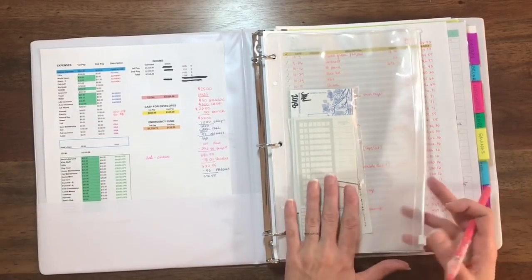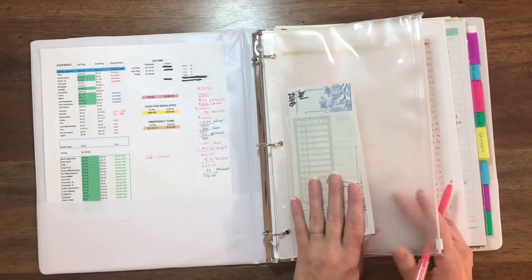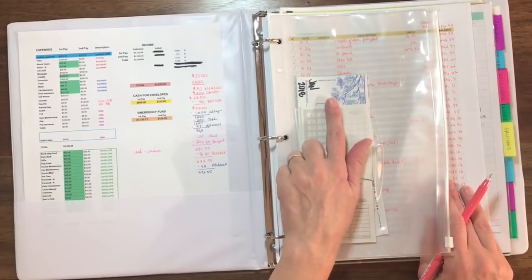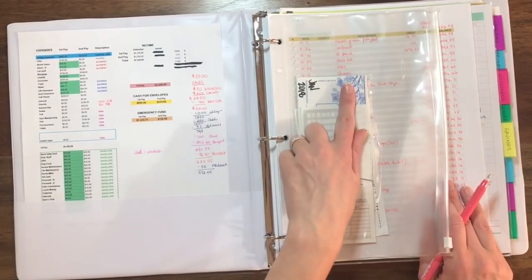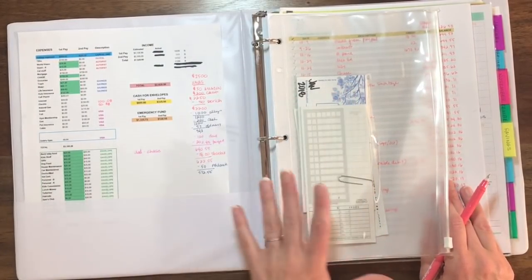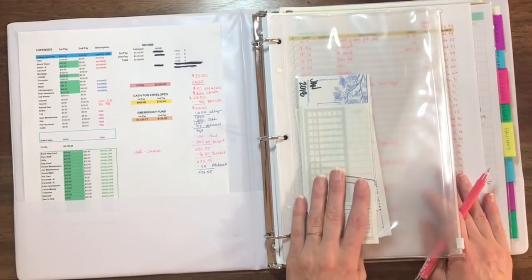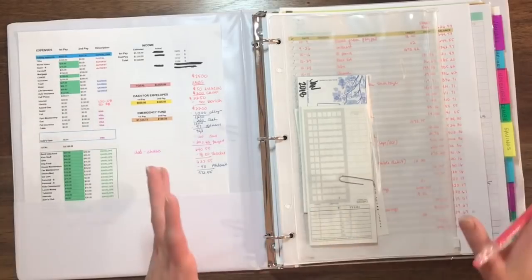Using a pen and paper in the beginning really helps you get a much better grasp on your finances. The next thing I have here is just a little pocket — this is where I keep my checks, my deposit slips, and the little check register for my business. I keep that on the small one for now because I have very few transactions at this point. I just keep this in here for easy access; I like to have everything together.